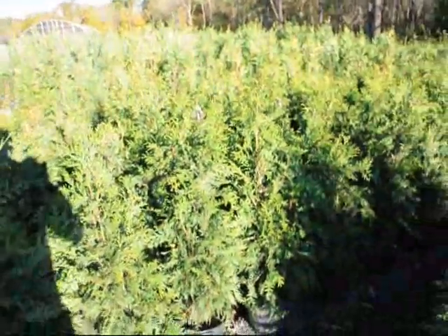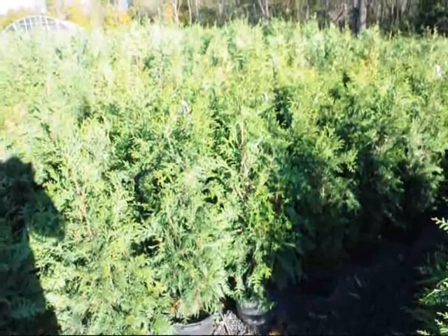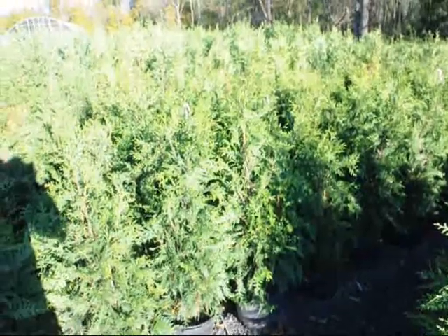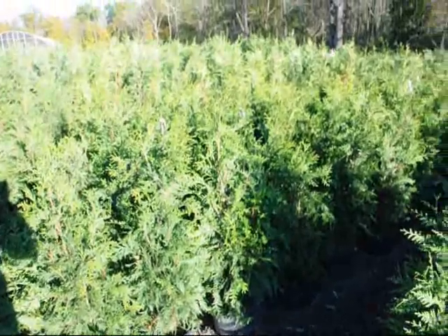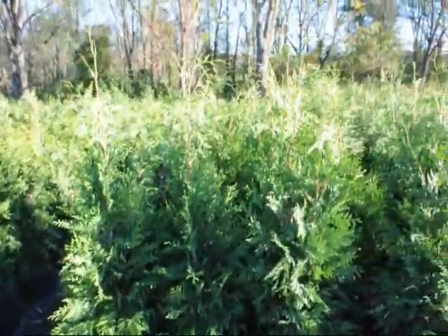Usually they don't split apart in the winter at all. The emerald green does split apart and is a weaker tree that only grows to 10 to 15 feet. These green giants could grow to 40 feet, but if you trim them, you can keep them probably around 25 feet for quite a long time. Give us a call at 215-651-8329.